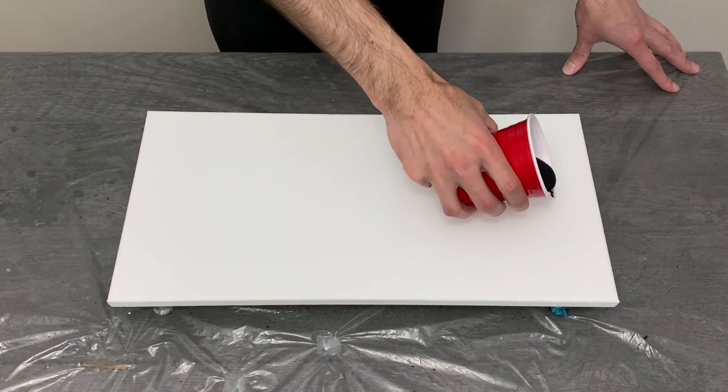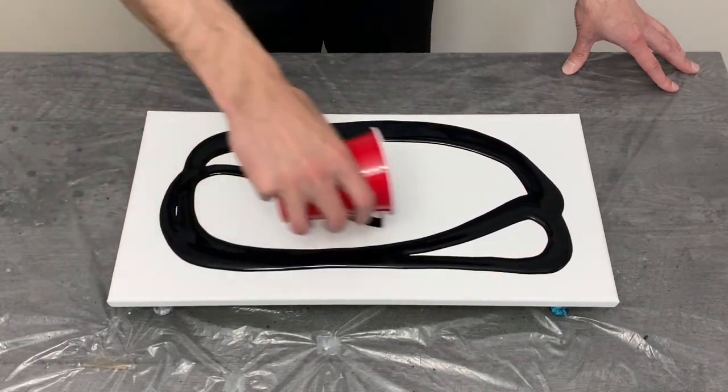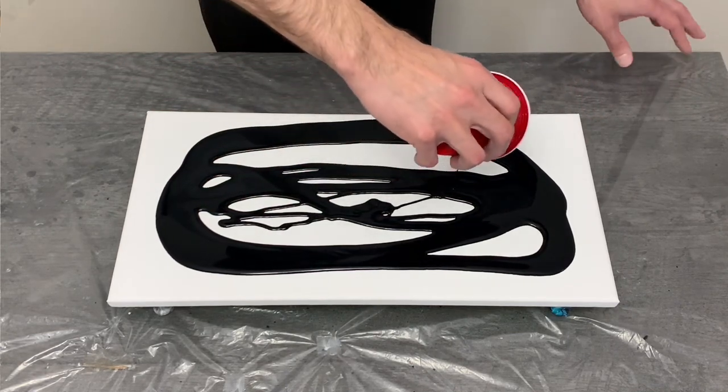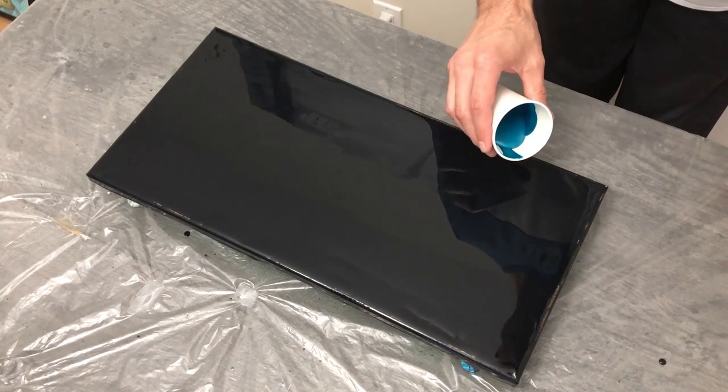Hey guys, welcome back, this is Tony. Thanks for being here, I appreciate it. This week I'm working on a continuation of my metallics series with a darker background and some really cool metallics. Thank you for all the feedback on last week's pour, I really really appreciate it.